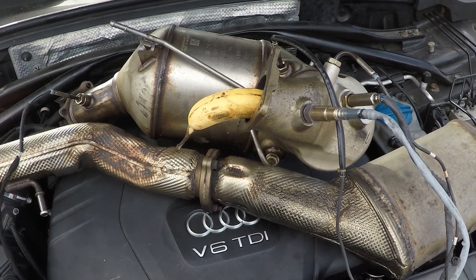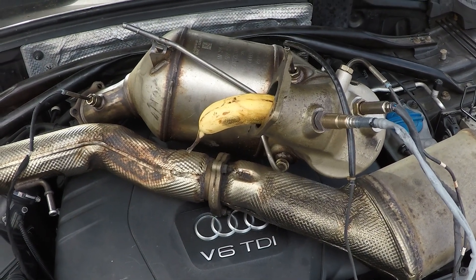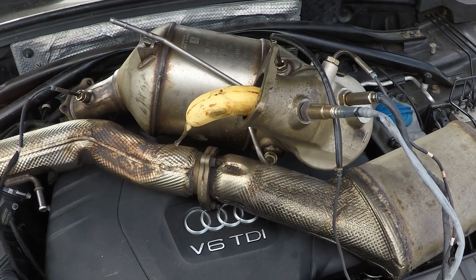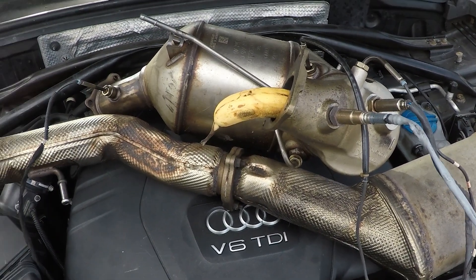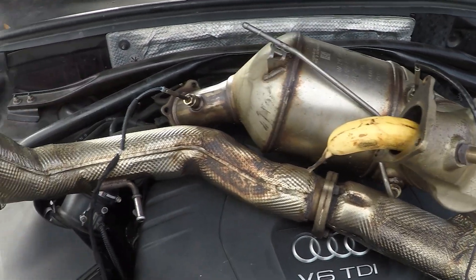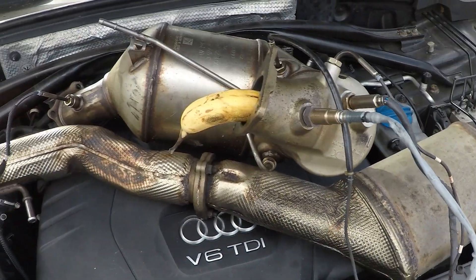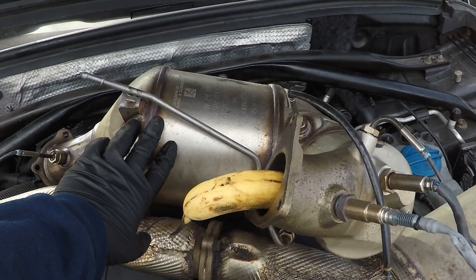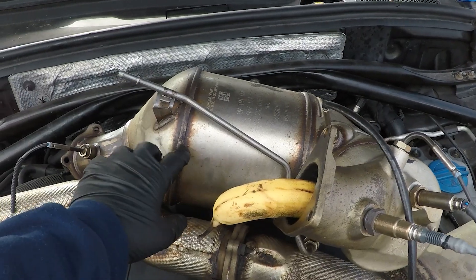We have an exhaust company we work with called NAP Performance that sells an aftermarket exhaust system for these vehicles — they would replace all of this. I'm going to show replacing this part and also removing and replacing this part here, then how to reprogram it so you can continue driving the vehicle. These things really clog up — sadly, once the DPF gets full they don't work properly anymore. There are a lot of sensors and things going on with this system.